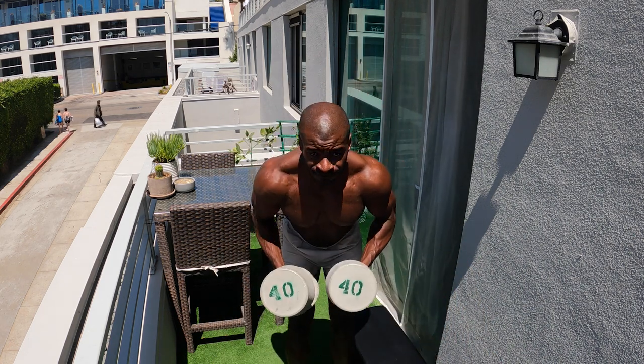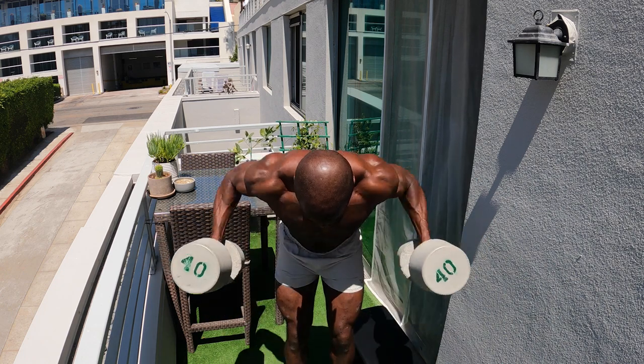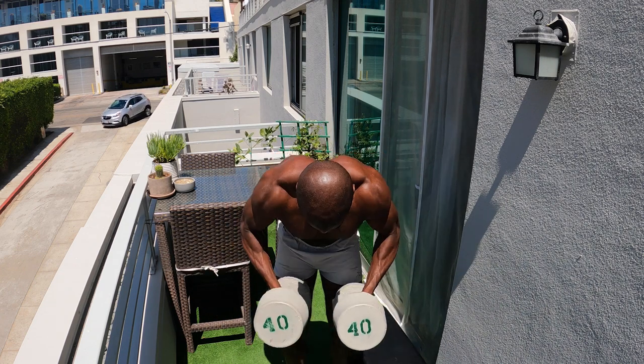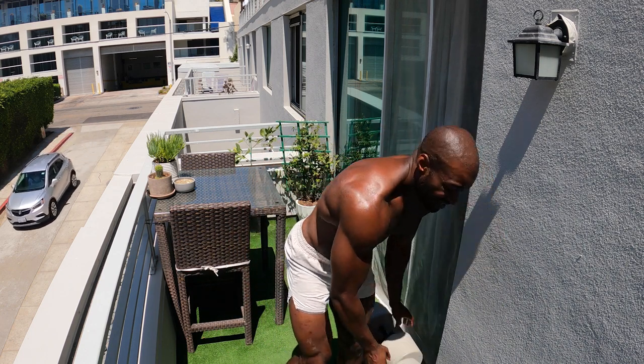Going heavy here. That was quite ambitious. Now we got the curls as well, still with those 40s. We're not messing around — going heavy, still trying to put on a little size right now. I'm just trying to make sure I get full range of motion for the given lift.